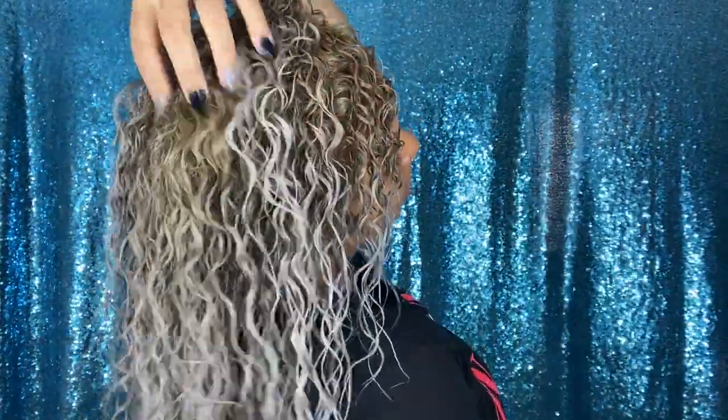Look at these curls — they're looking amazing so far! Now let me go diffuse and I'll be right back. One piece of information I almost forgot: these products contain no sulfates, no parabens, no lanolin, no petroleum, no mineral oil, no artificial colors, and they are not tested on animals.